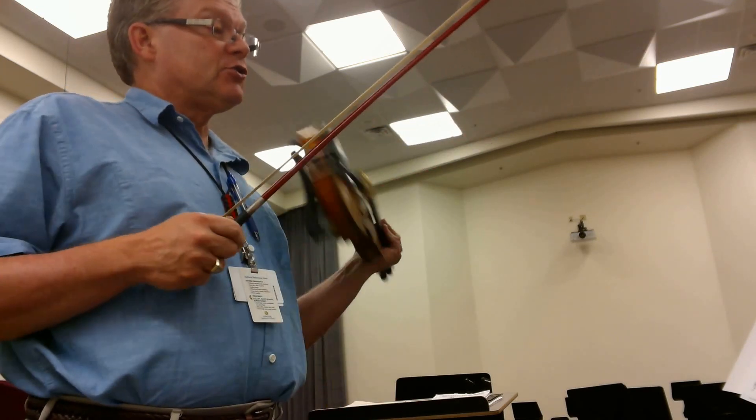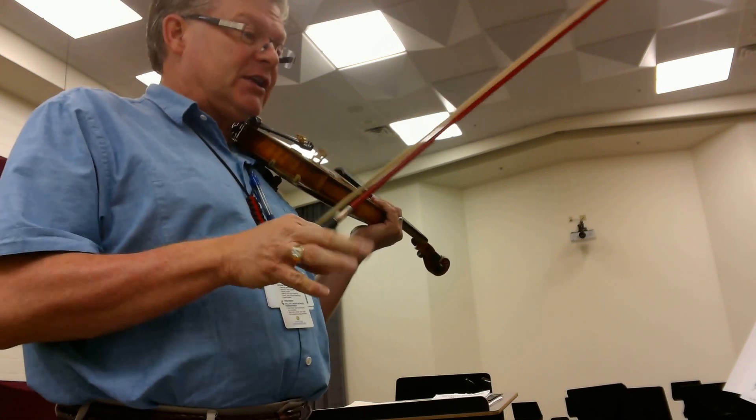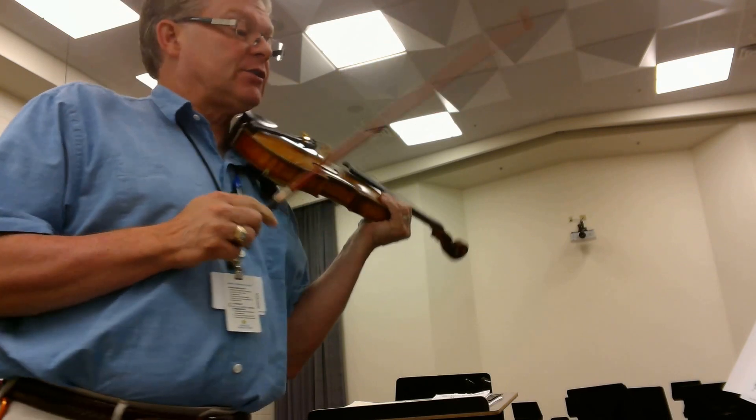We have trills. A trill always starts with the note above the one you're looking at, in the key that we're playing. I'm going to take this kind of slow just to get this under our fingers.